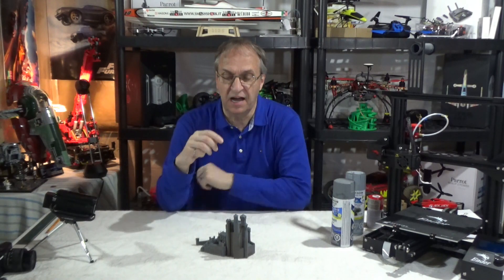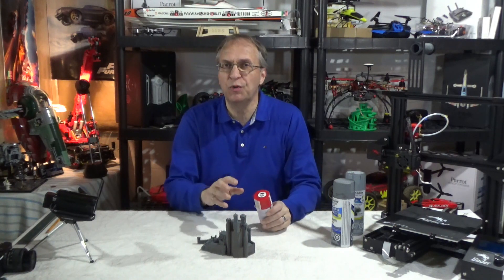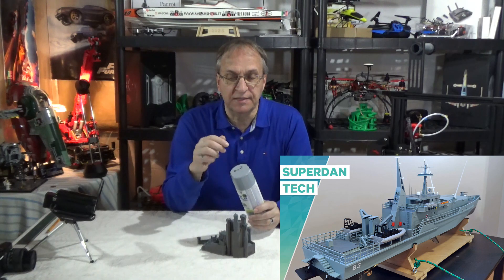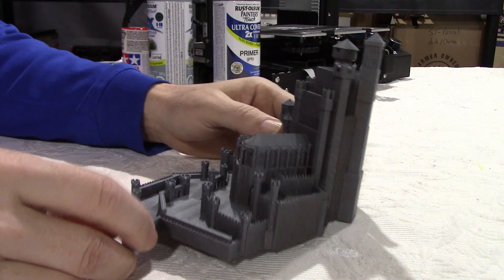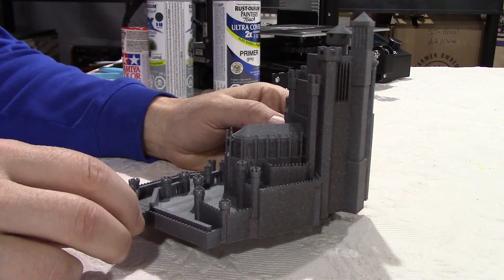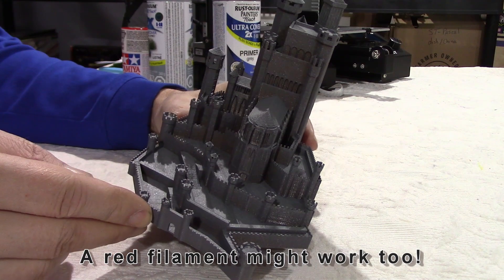24 hours later — here it is. I think it looks great, but I did not use the red; it's not the right tint and would have been too red in my opinion. I ended up using my gray primer and the light gray that I used on my remote control ship print. As we can see on the side camera, you can still see the copper filament through the color.